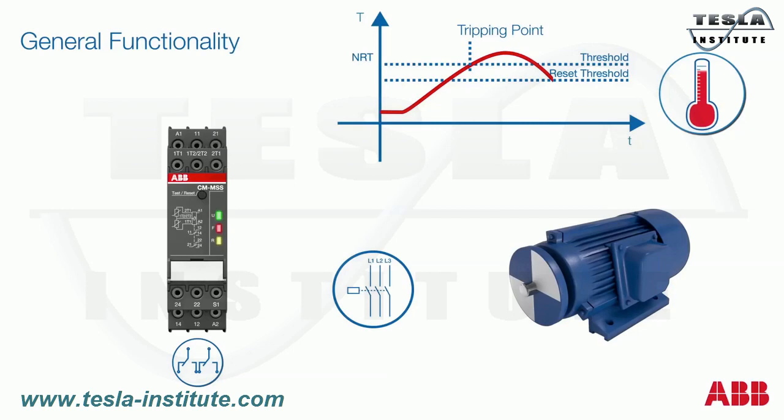The yellow LED signals the possibility to reset by blinking at a high frequency. After the reset, the relay closes again, thus triggering the motor contactor to restart the motor.